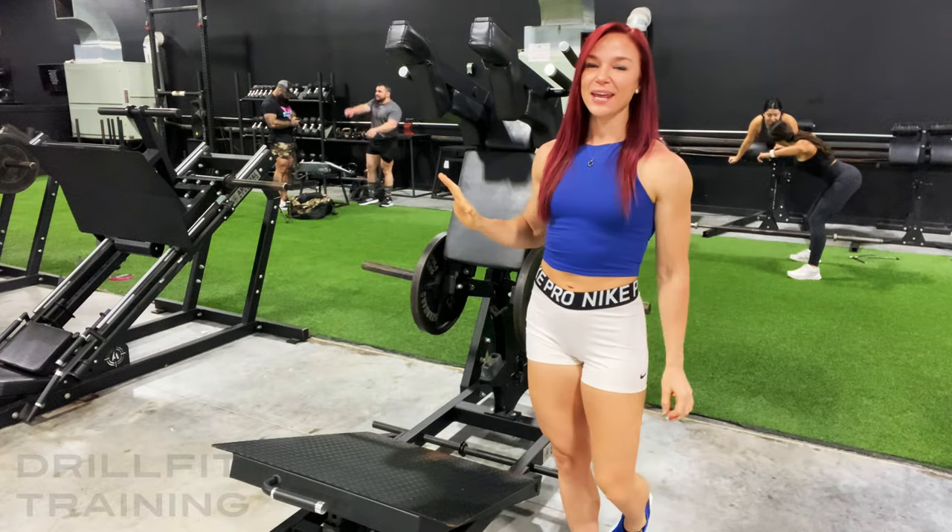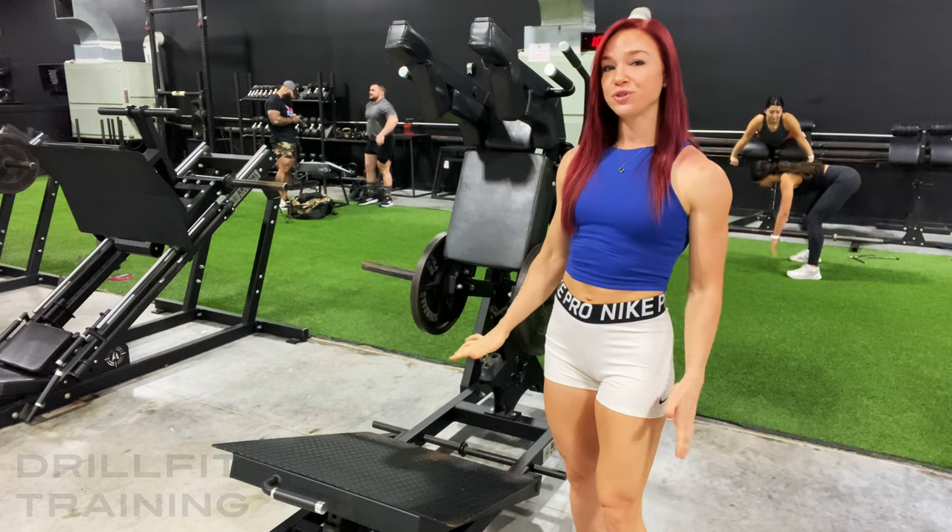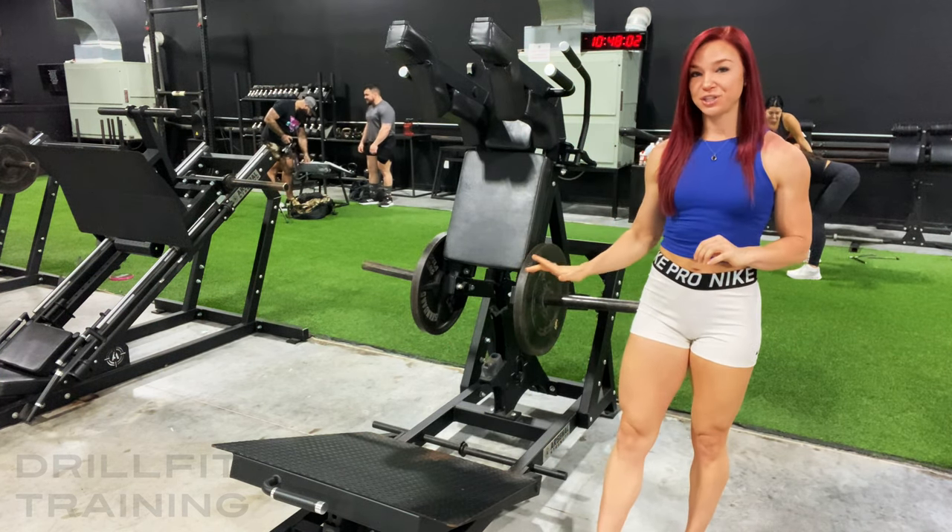What's up guys, Keri with DrillFit Training. I'm going to show y'all a glute hamstring squat based on the power squat machine today.